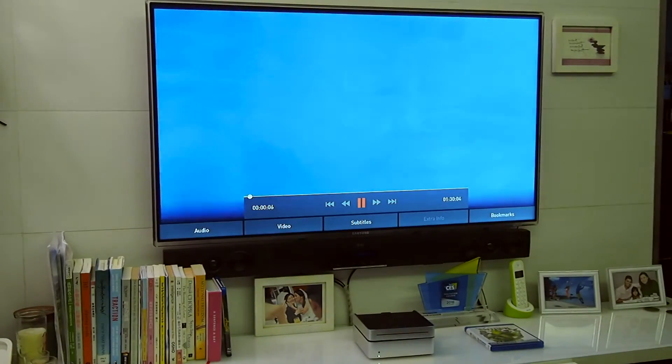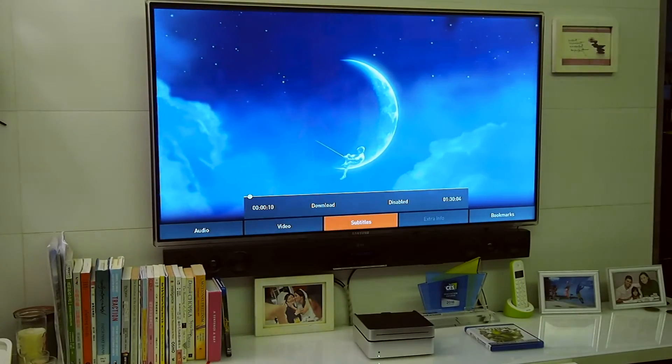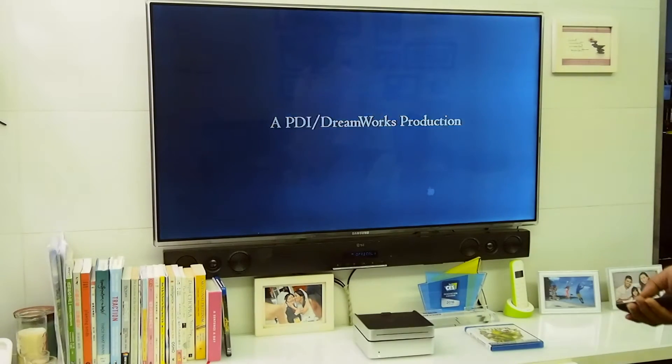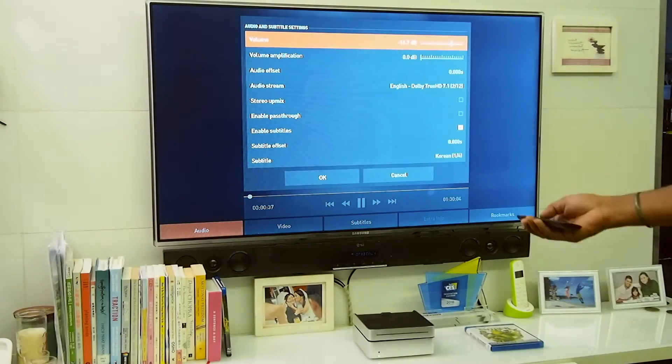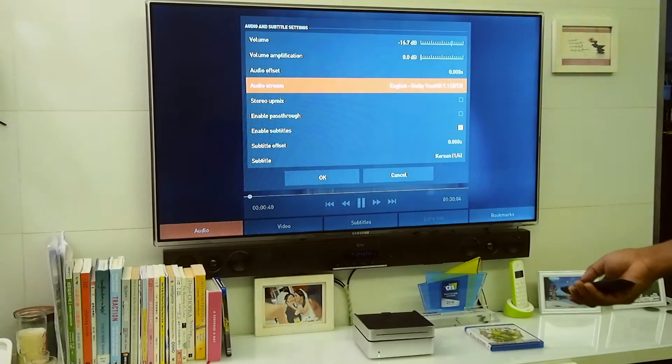It has all the menus and everything available with the Blu-ray — all the subtitles and everything. Once the movie starts playing back, you have control over all the extra information that comes with the Blu-ray. For example, you can go here and choose the audio stream, whichever you like.